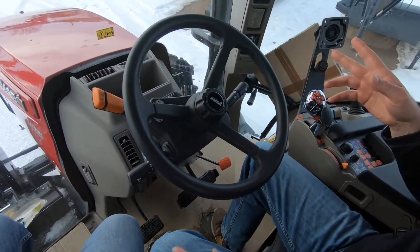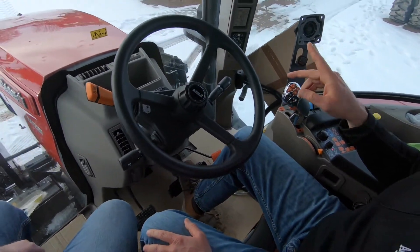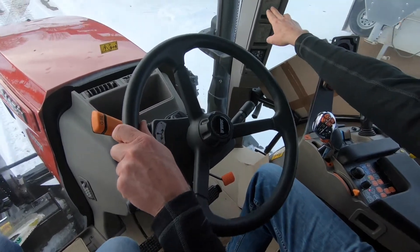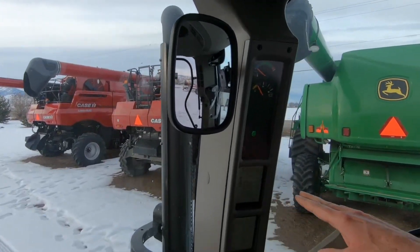I'd encourage you to visit with any of our sales professionals about this. Let me talk about one other thing while I've got you here. We've got memory shuttle on here. You can see I'm going forward in gear B6, and when I'm headed to reverse, I'm going to be going backwards in B6.